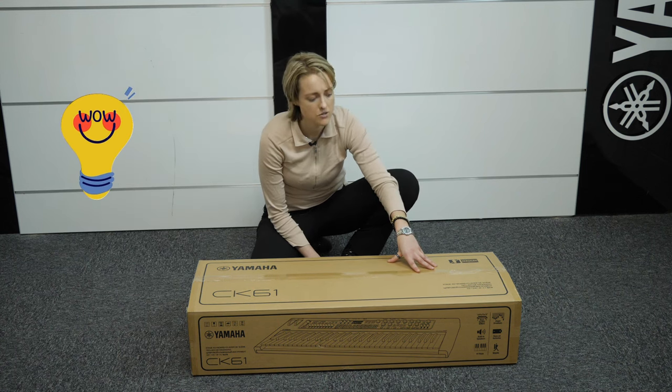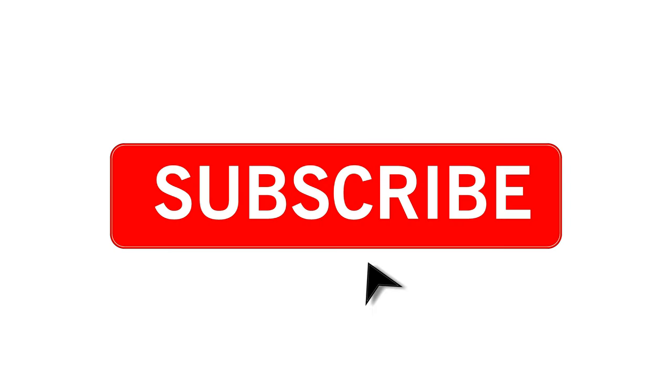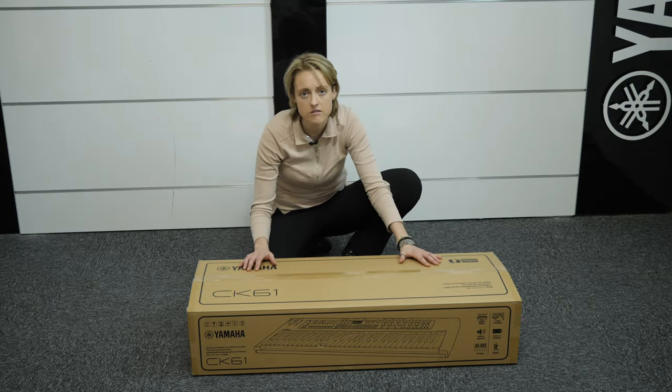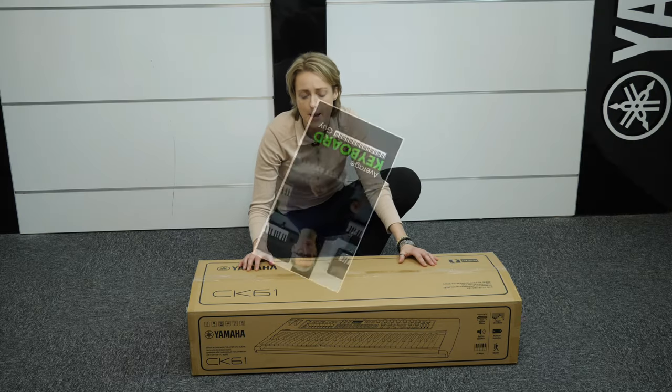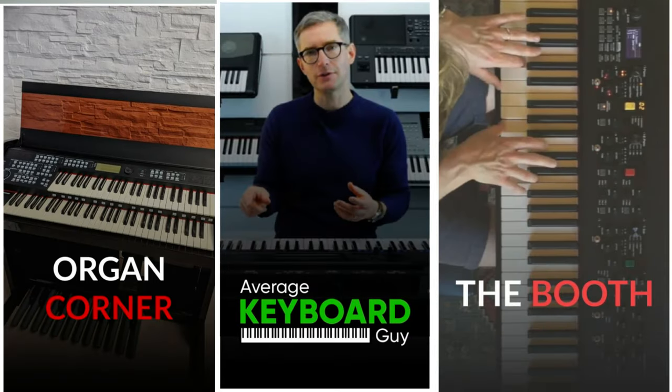Now before we jump into the unboxing, don't forget to hit the subscribe button below so you can see more videos from us. We've got lots of tips and tricks and learning material that you can look at and get involved in. Also if you'd like, please sign up for our newsletter so you can be the first to know about any latest deals that we've got going. All right, let's get stuck in.